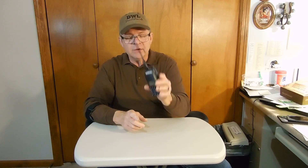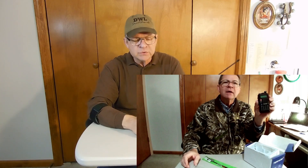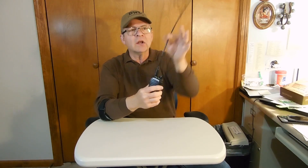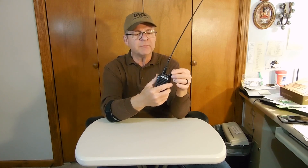Why did I get this particular radio? Not many days ago, I did a video where I showed you a TID Radio TD6B. It was a nice little radio — essentially the same as a UV-9S — except for one problem. The longer the antenna, the better for a handheld, and these Nagoya 771s are very good antennas. But that UV-9S variant — the TID Radio TD6B — would not take a Nagoya 771, a Super Slinky, or any other aftermarket antenna.